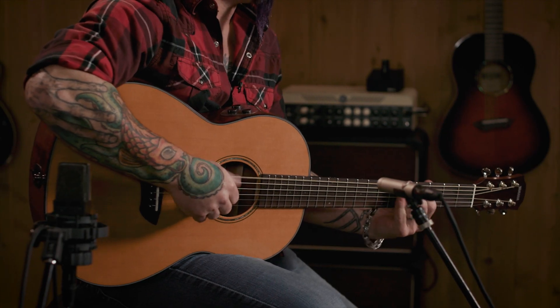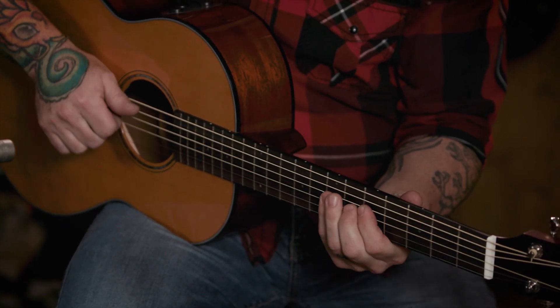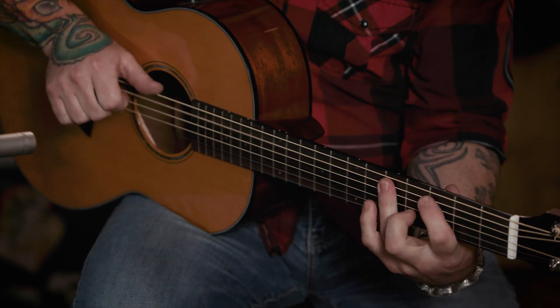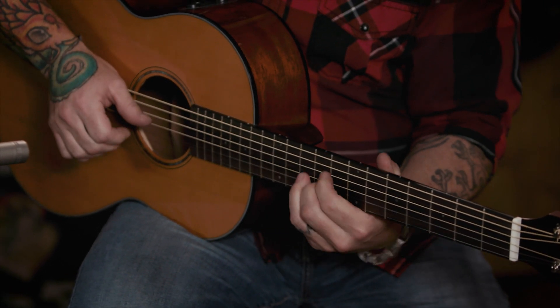This guitar in its dry state without any effect — it's got a lot of character. But you kick in some reverb. The beautiful thing about this guitar is not only do you get the lush reverb, you also get a sweet chorus.